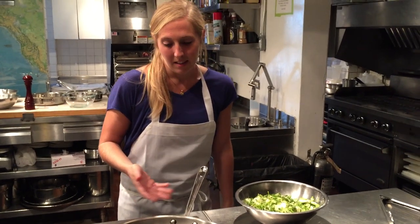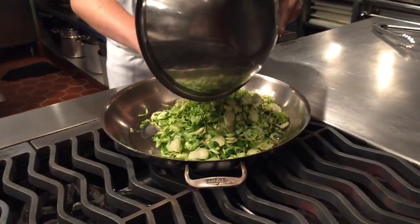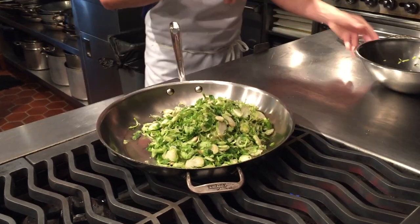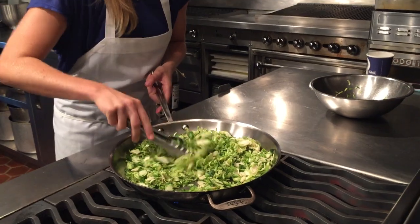So while the apple juice is reducing, we're going to sauté the Brussels sprouts. Here I have a medium pan that's heating up. Once the oil is hot, just dump the Brussels sprouts right in. Sauté them for three or so minutes until they're crispy.